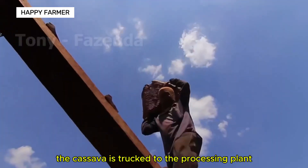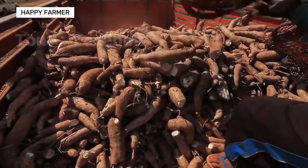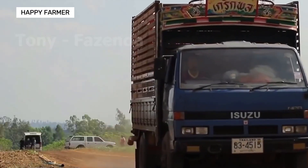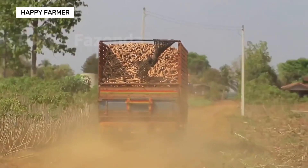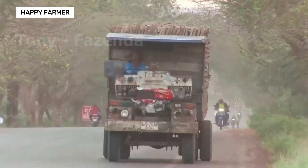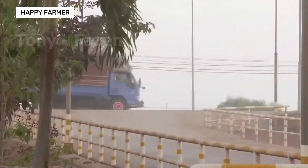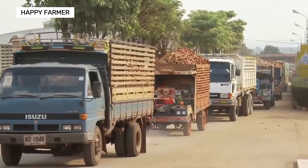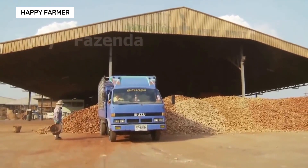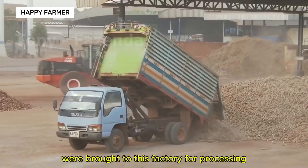Afterward, the cassava is trucked to the processing plant. Hundreds of tons of cassava were brought to this factory for processing.